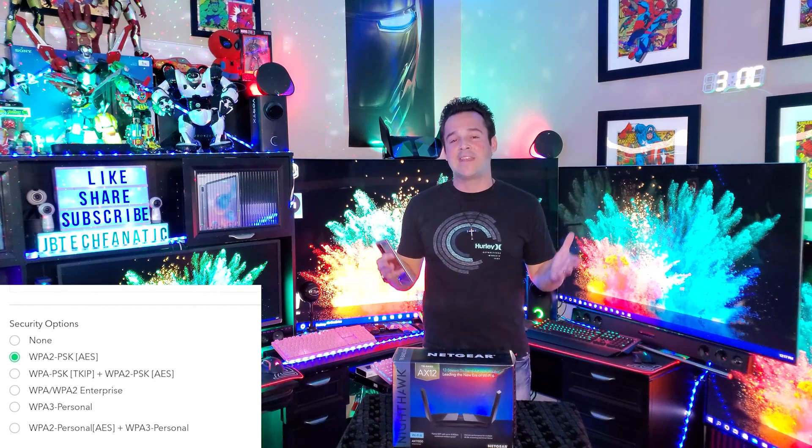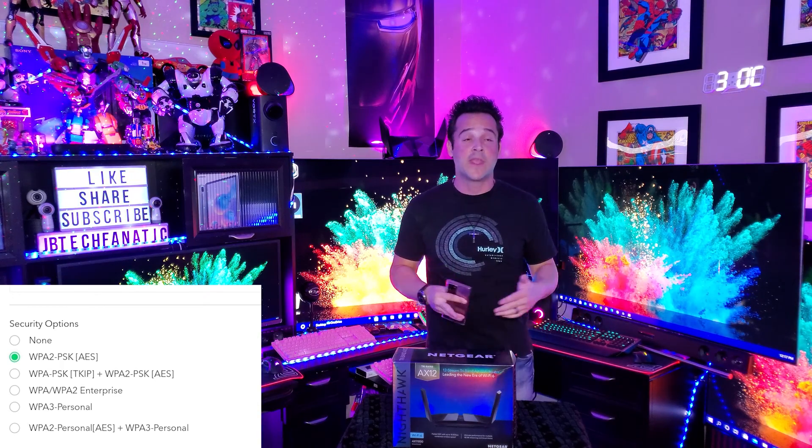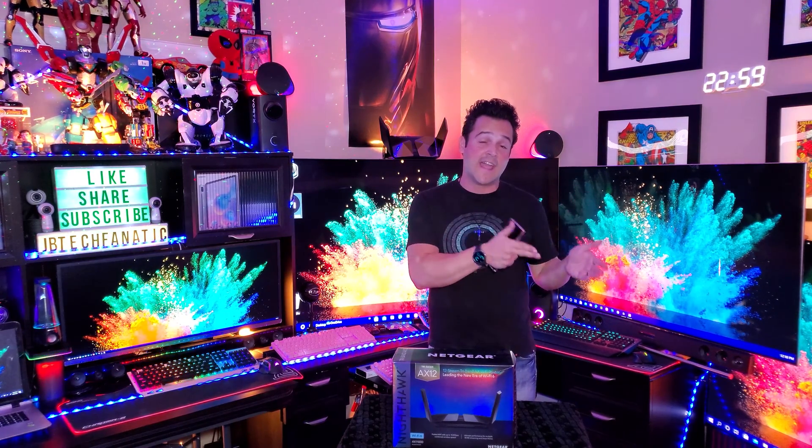If you have a lot of new tech, WPA3 will likely not give you many problems. But if you have older tech in your house you might run into the issue where you don't see your SSID or can't connect. My recommendation is if you have mostly older tech, stick with WPA2 for now. You can also do different security types on your 2.4 GHz and 5 GHz bands — WPA2 on 2.4 GHz and WPA3 on 5 GHz.